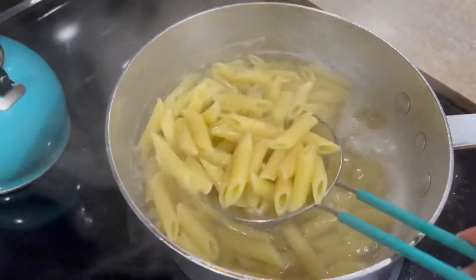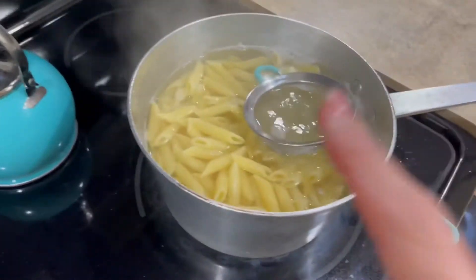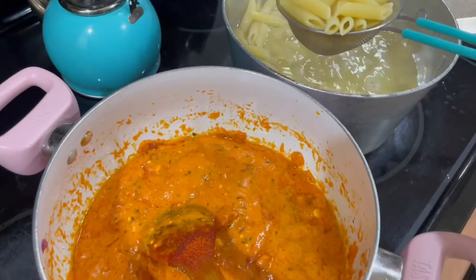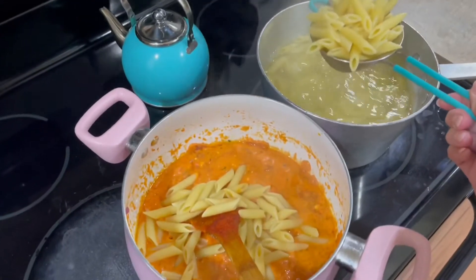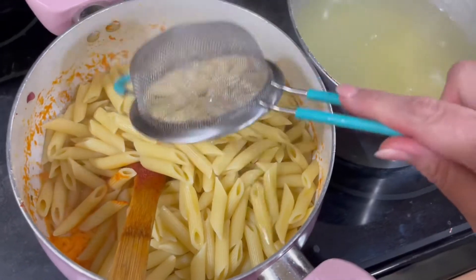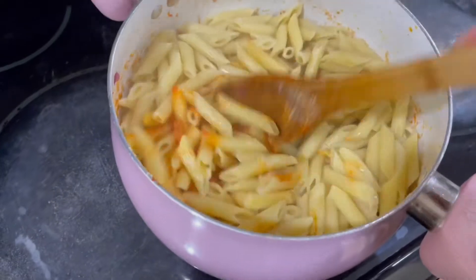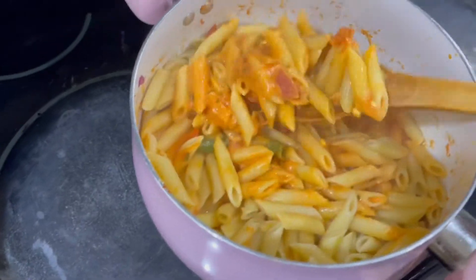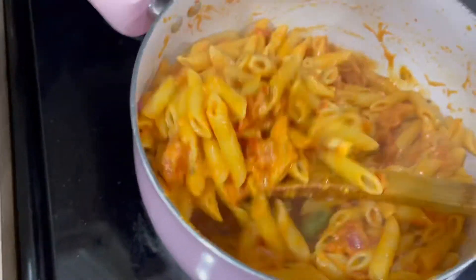All right, pasta is done. It's a little over al dente, just the way I like it. So I'm going to go ahead and transfer the pasta over. This looks really good.